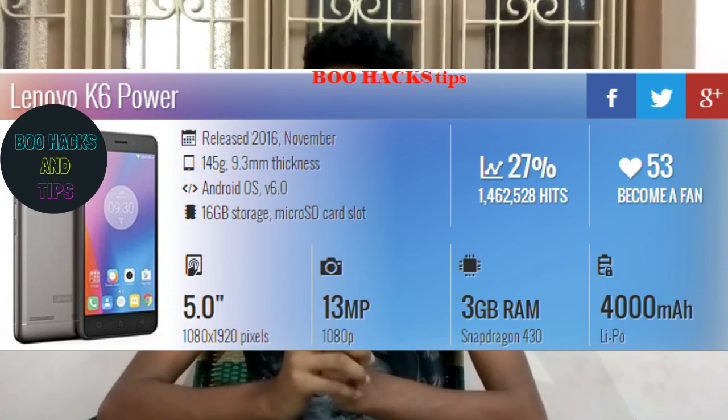This mobile has 3GB RAM. There is a Qualcomm Snapdragon 430 processor — that's an octa-core processor.